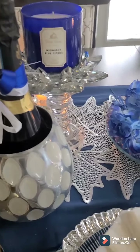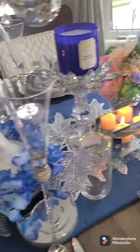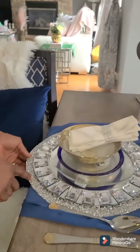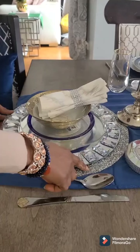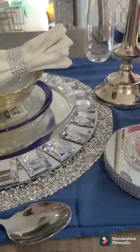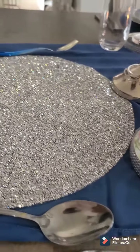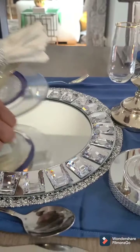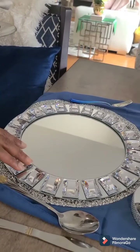I also have another one right in the middle — I think I got this one from Amazon. As you know, I'm already trying to create a silver and blue look. And over here at the very end I have this placemat. It is so gorgeous — look at the sparkles and the diamonds. It is so beautiful. I'm just going to lift this up so that you can see the beauty of it.